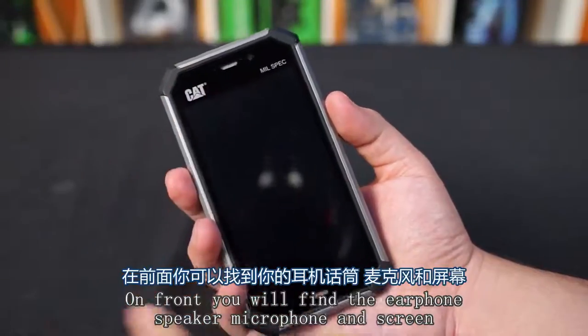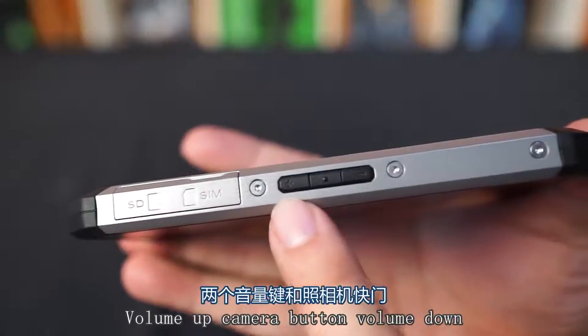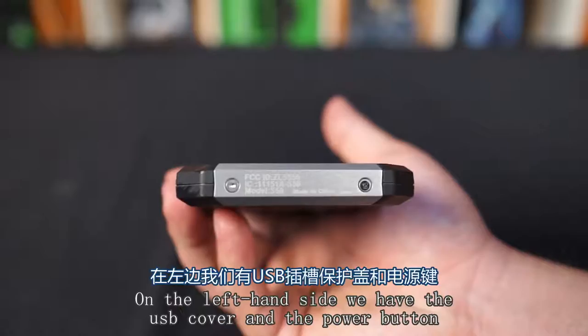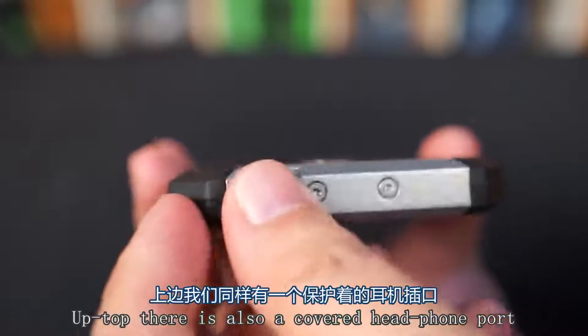Up front you'll find the earphone speaker, microphone, and the screen. On the right hand side you have the cover for the SD card and SIM card, volume up, camera button, and volume down. On the bottom, nothing. On the left hand side we have the USB cover and the power button.